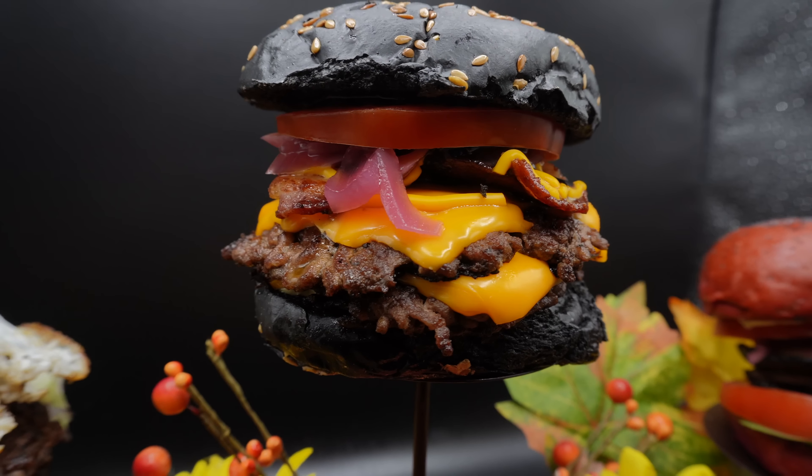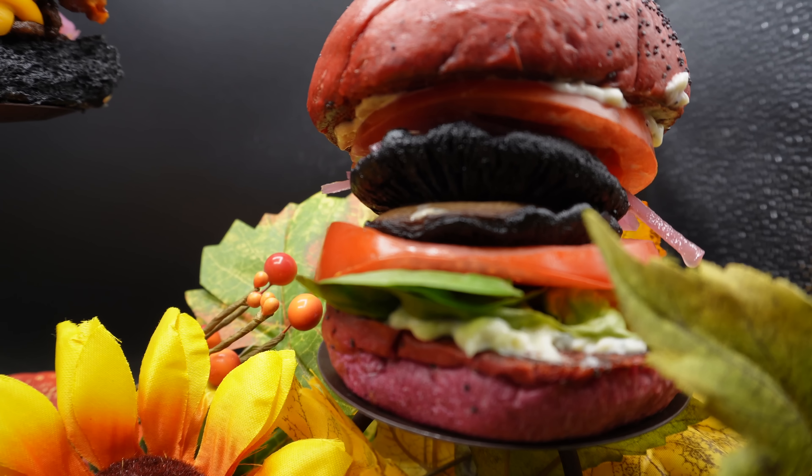Next we're going to do a classic smash burger with some special little touches to make it incredible, and then finally we're going to do a mushroom and blue cheese burger — I'll show you just how amazing a burger can be without any meat. Please subscribe to the channel, it's free, it doesn't cost you anything, and you keep up to date with any new videos I release.